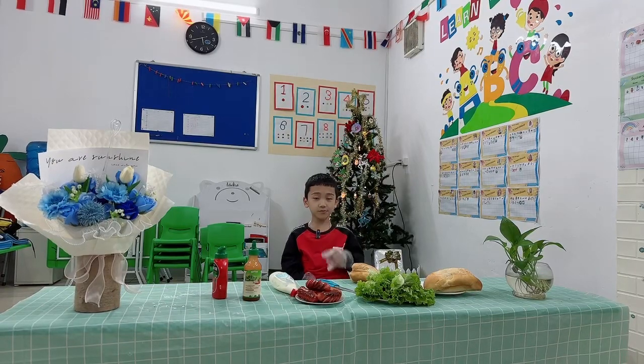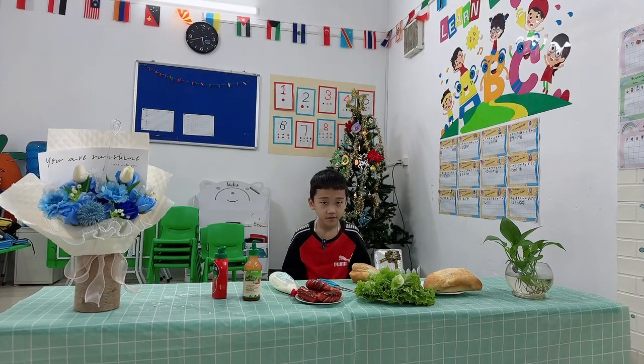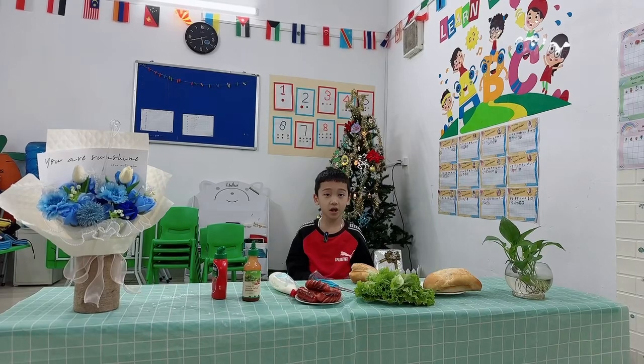Hello, my name is Charlie. I'm making a hot dog.